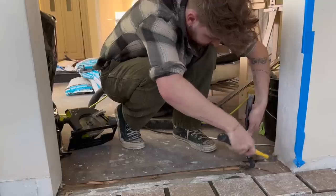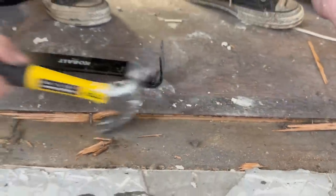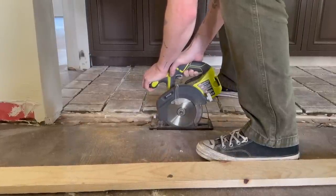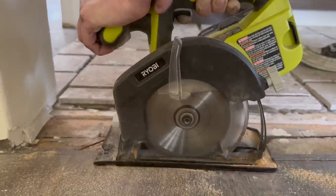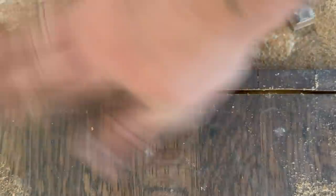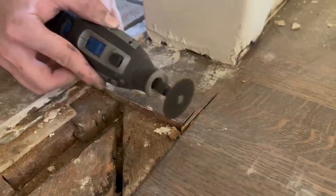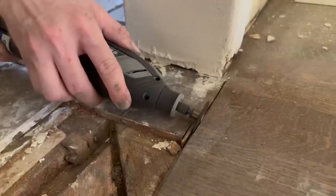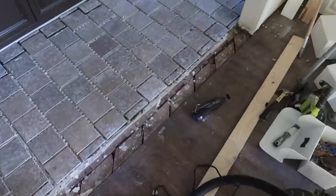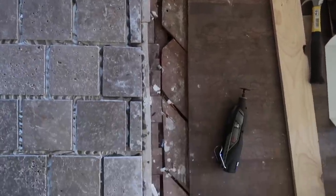I needed to remove any extra wood or anything interfering with our thresholds, which are going to have a tile detail in them. I removed wood, nails, and subfloor and prepared those areas. In the larger archway over by the coffee bar, I used a circular saw to cut down extra boards — since this archway was never there before, boards traveled under the previous wall. Then I used a sander and a Dremel with a tiny circular attachment to trim all the way up to the wall. It gets pretty hot and smoky but it did the trick.